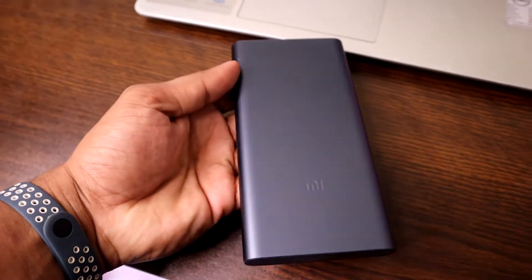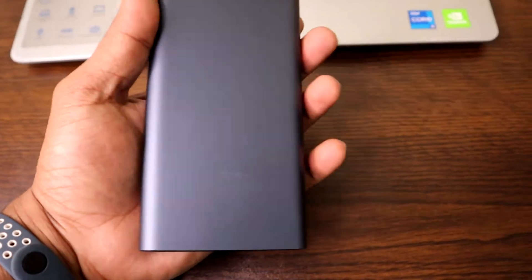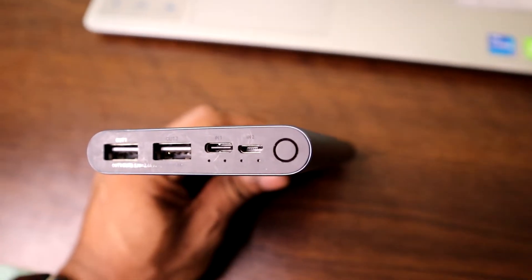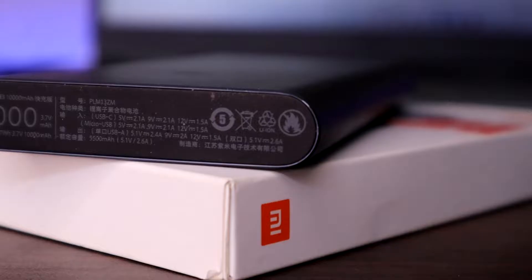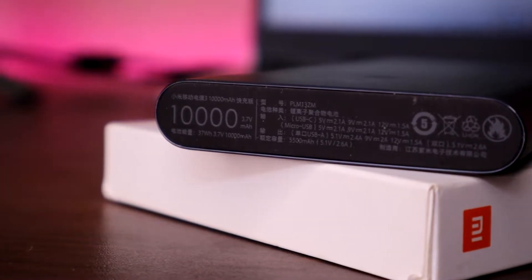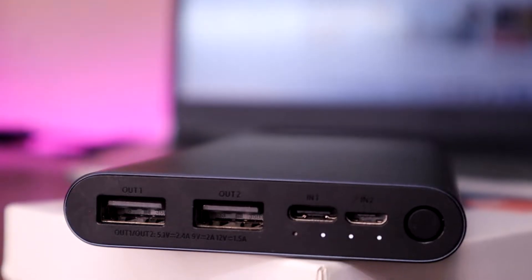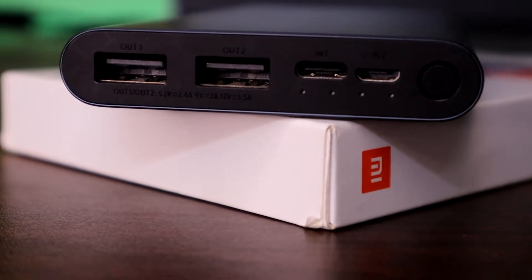This is my power bank version 3. It has a very stylish, big aluminum cover with a very smooth, compact finish. Here's the Mi logo and my website — nothing else on the back side. There's some information printed on it, and it has a 10,000 milliampere-hour battery.